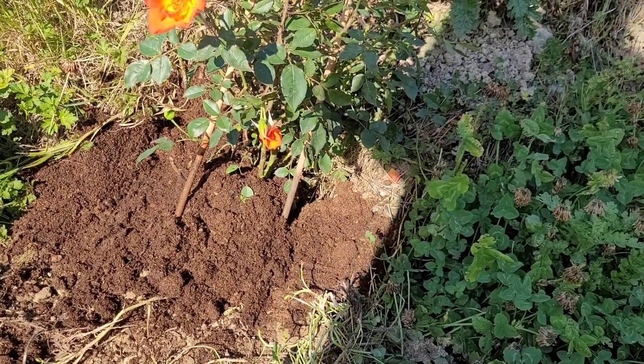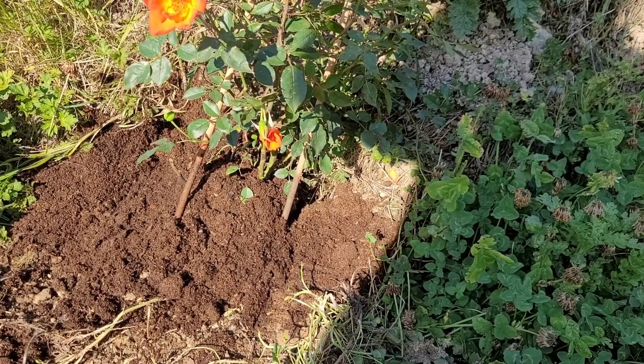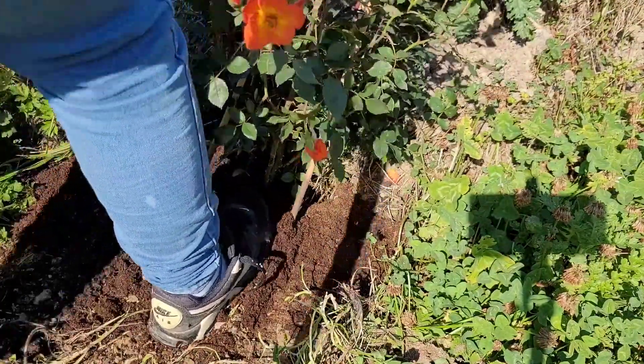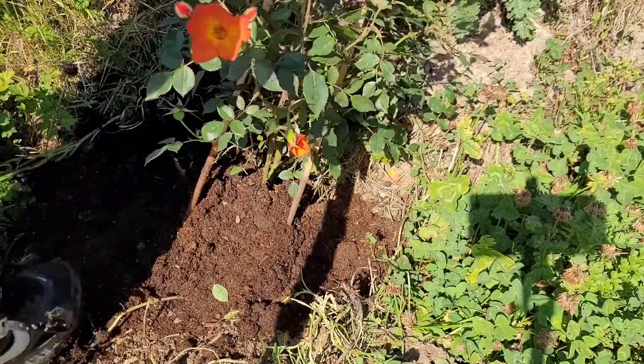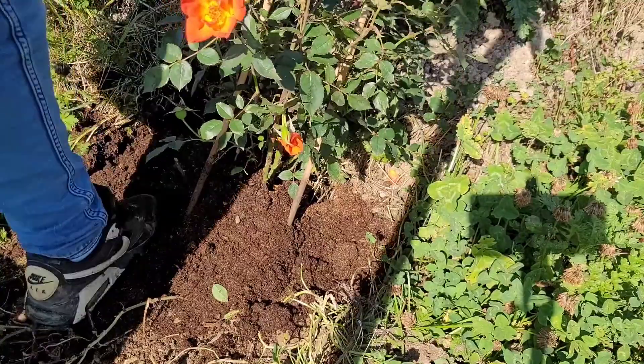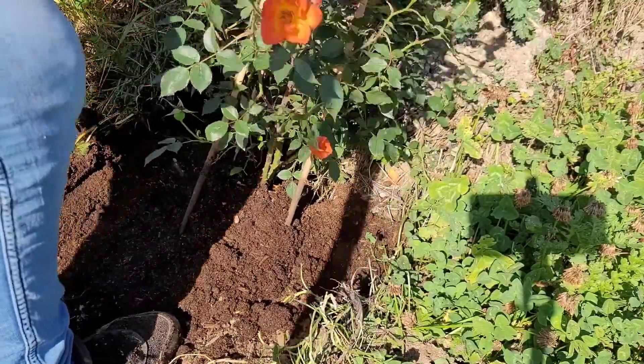I'm back now. What I've done is put this in a bank, so I'm going to step on it to make sure there are no air pockets in it.